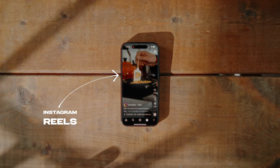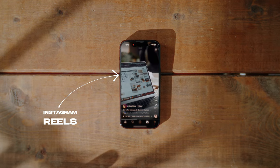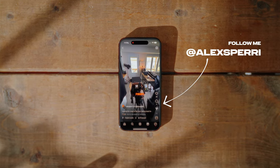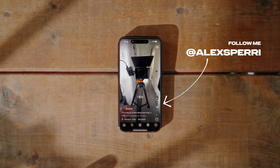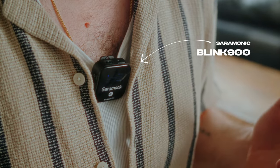Instagram Reels have taken the social media world by storm, allowing us to create short, snappy videos that capture our audience's attention. And while visuals are important, high-quality audio can make a world of difference in engaging your viewers and making your content stand out, which is why you shouldn't be sleeping on the Blink 900. So I'm going to go over everything from how it works to how it can truly elevate your short-form content.